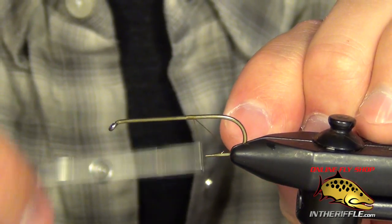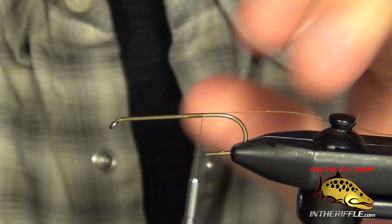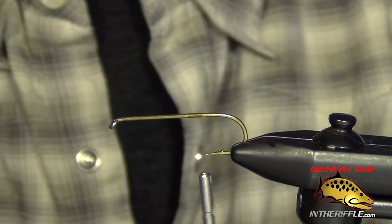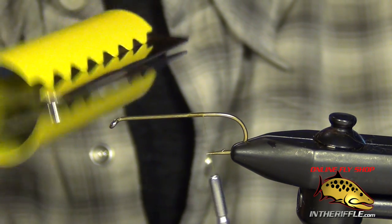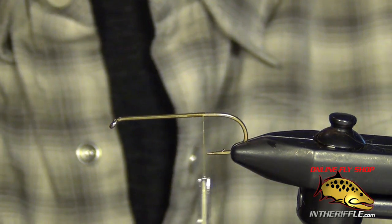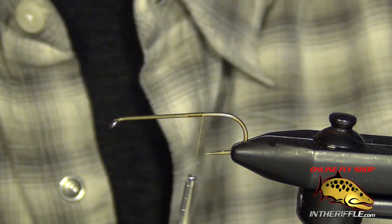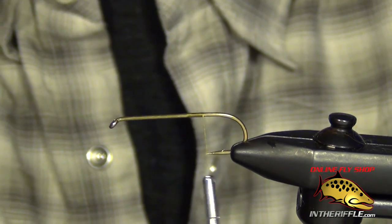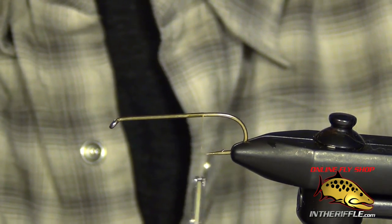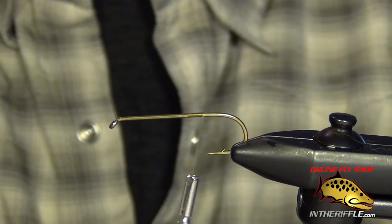In this video I'm going to be showing you how to build collars with a dubbing loop and a bulldog clip. You can also use Mark Pettigrew's Magic Clips as well. The first thing I'm going to show you is just the difference between using a traditional collar and using the dubbing loop.